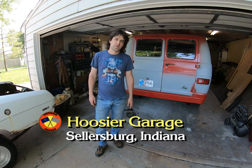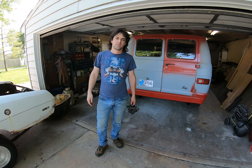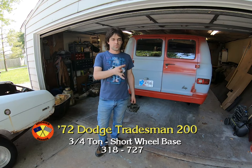Hey everybody, thanks for coming back to the Hoosier Garage, to our now two-project garage situation. Today I was going to do a video going back to the van, and that was concerning paint, primer, bodywork type of situation.